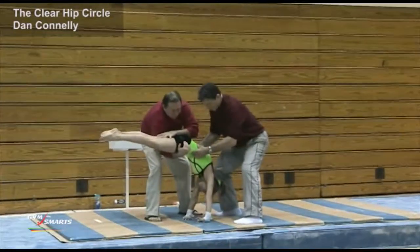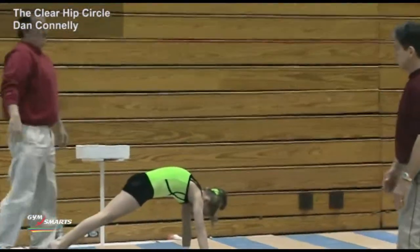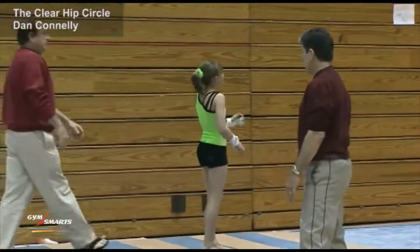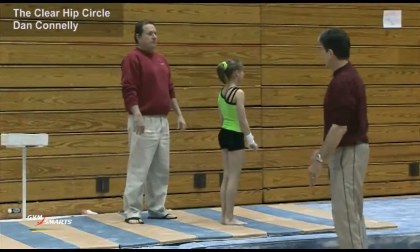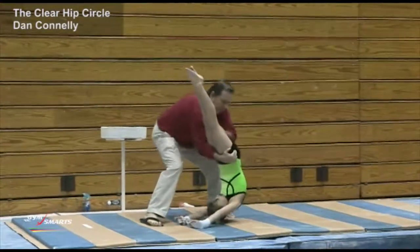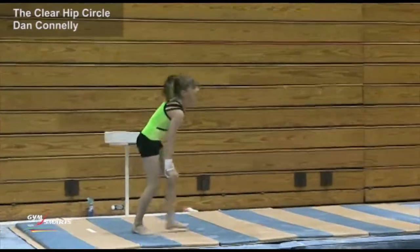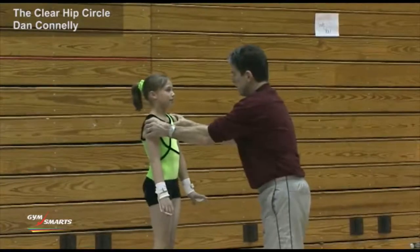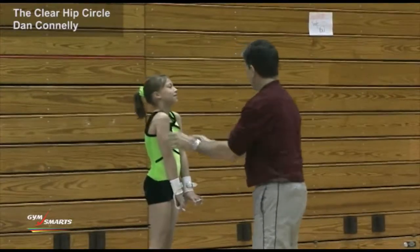Right here, we want to keep this really, really hollow. That was good. Let's do it one more time. Let's watch real close and make sure that her body stays in that hollow position the entire time. That was pretty good. I think you still open this up — just let this come out just a little bit. It's real important that you keep it like that the whole time.